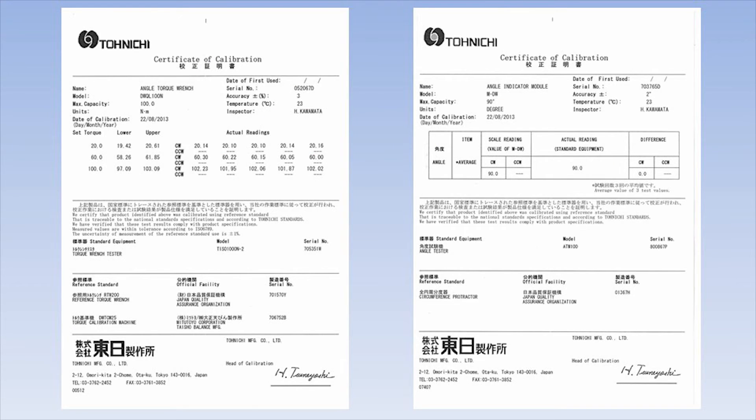The DWQL torque wrench comes with a calibration certification for both torque and angle for complete traceability. The MDW digital angle module comes with a calibration certificate for angle only.